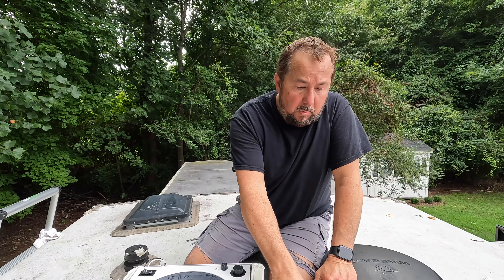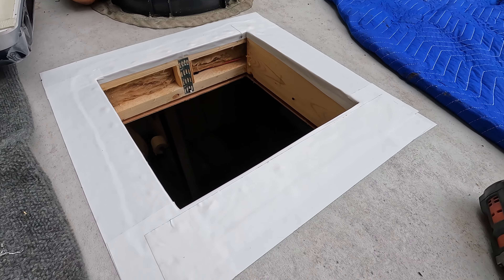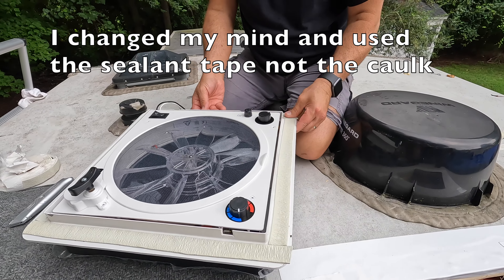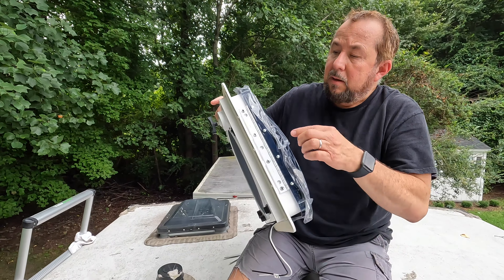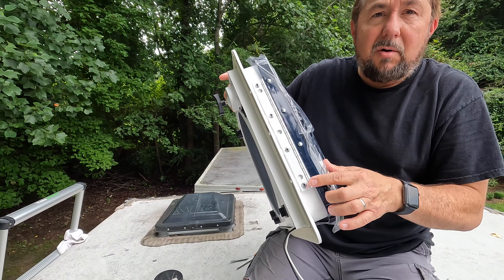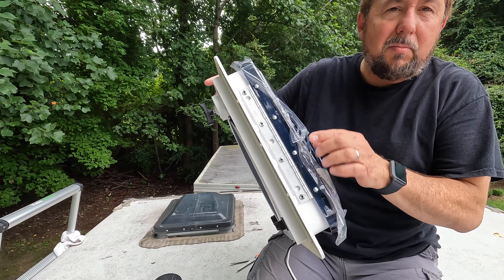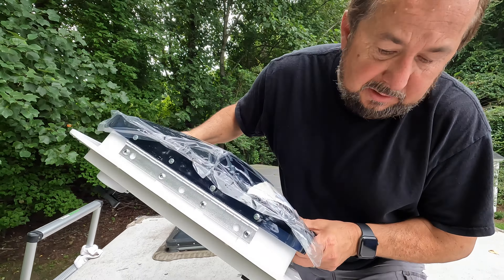That's if it doesn't rain, because now they're calling for thunderstorms! All right, so we are ready to install this vent back in the hole. We have all the weatherproof tape down all the way around. I do want to point out one thing — make sure when you install this, you install the hinge side to the front of the RV. Don't put it to the back, because it'll open up the wrong way. Let's get this thing in the hole.